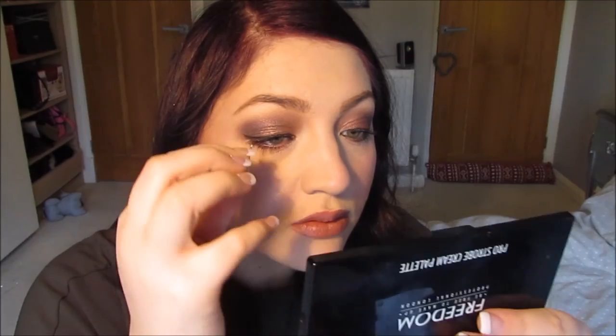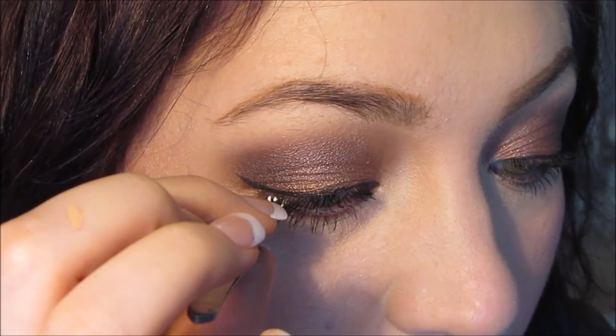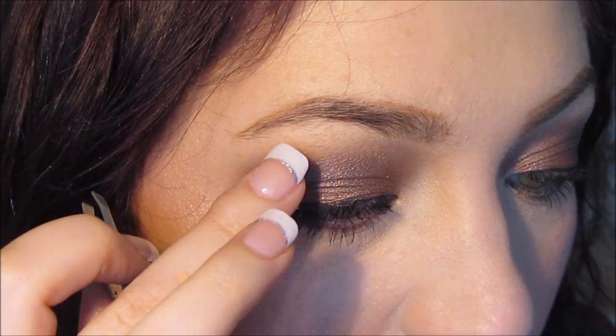Next step is false lashes. You don't have to do this step, but I am obsessed at the moment with individual lashes — they're very easy to apply. You can literally just drop them on, and then I just use my finger to gently press them into place.